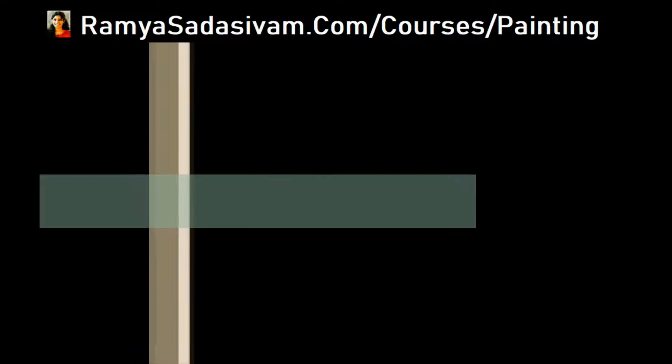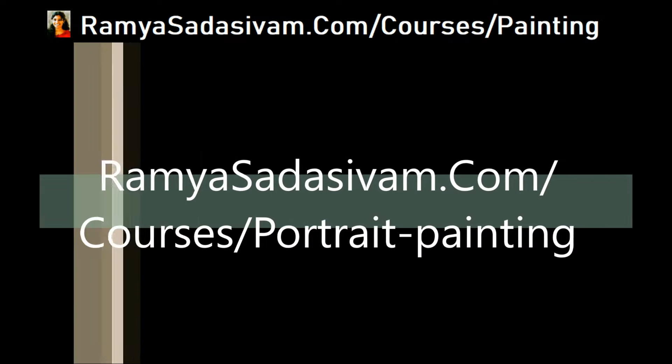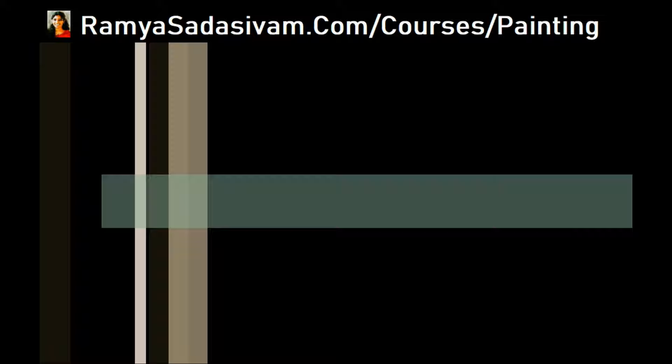The rest of the details are on the link ramyasadasivam.com/courses/painting. Please check it out and you can join the course on the same page.